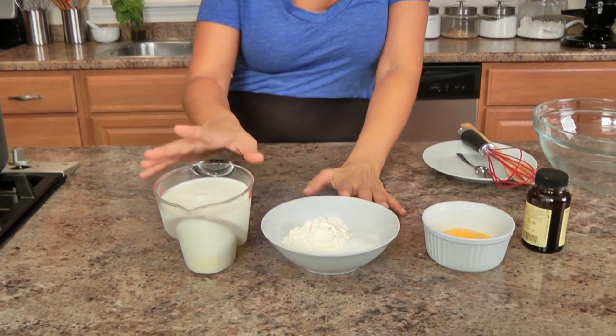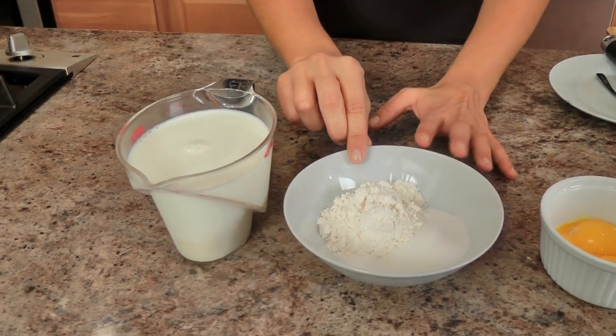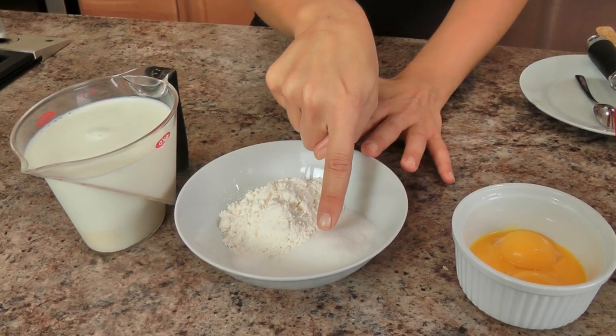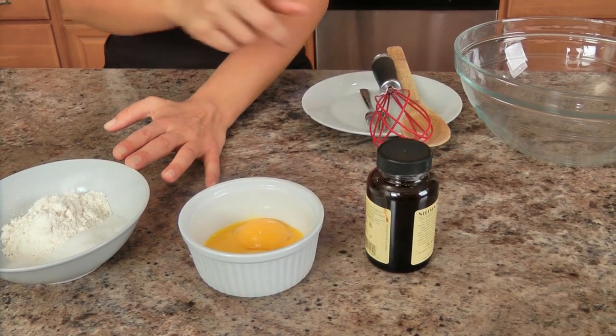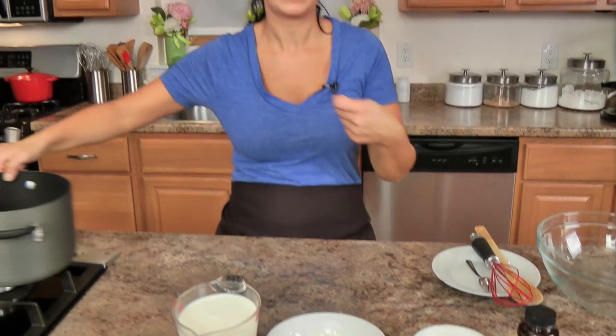To get started, you'll need a few ingredients to make the custard: whole milk, all-purpose flour, a pinch of salt, granulated sugar, three egg yolks, and vanilla bean paste — or you can use a vanilla bean and just scrape out the seeds. It's really easy and straightforward; it doesn't get any easier than this custard.